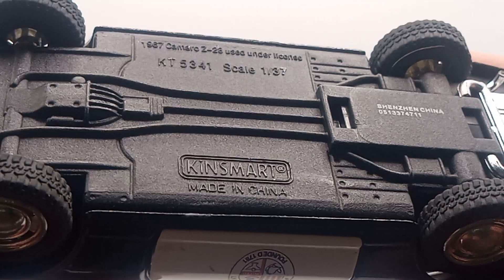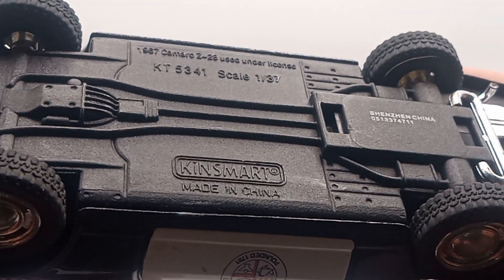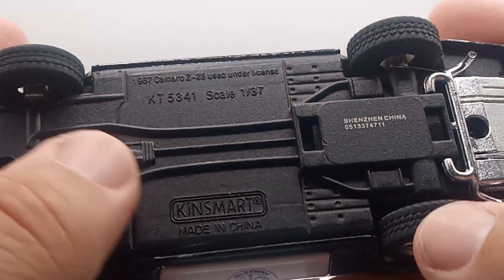There is the gas tank right there, made in China, Ken's Mark. The wheels are pretty cool. You guys are going to see this in some videos.